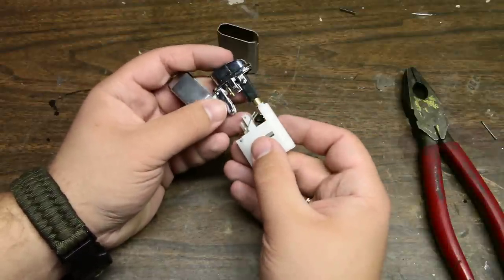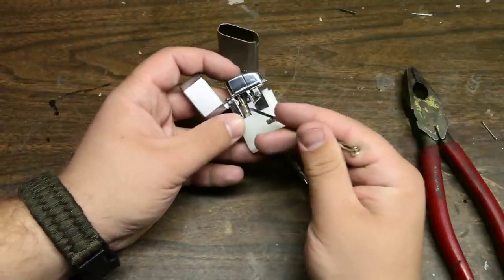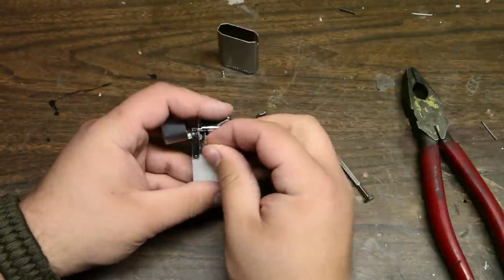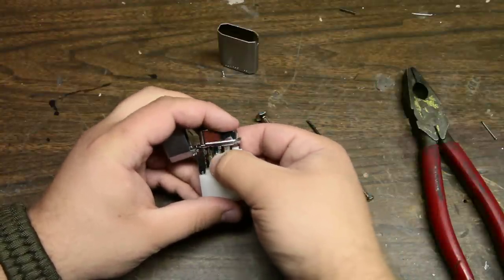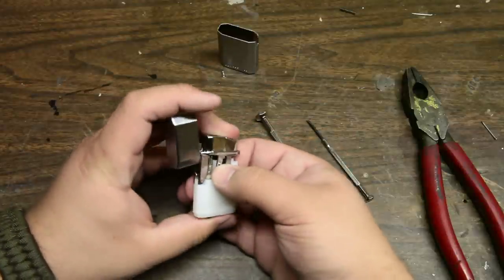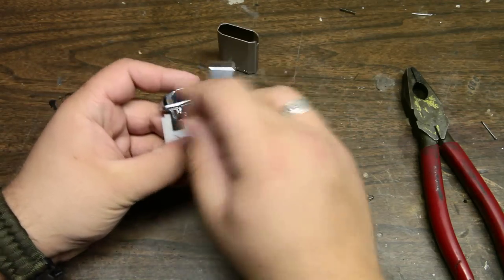Now reassemble the lighter, making sure that the fuel line reconnects right there. So it reconnected. Now reinsert the pins in their proper place. Sometimes this can take a little bit of wiggling to get them all to seat right. I've noticed that this one goes in better with the hinge facing this way.